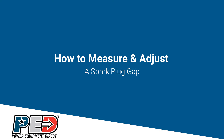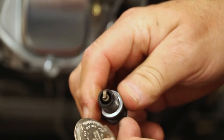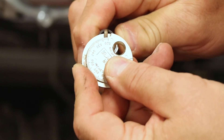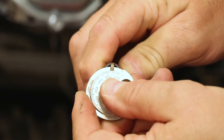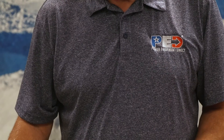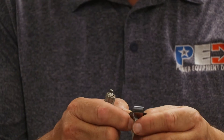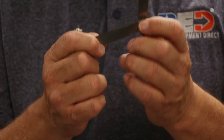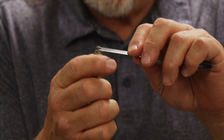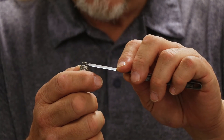You'll always want to check the gap. You'll need a gapping tool — this spark plug gapping tool is probably one of the easiest tools to use. Simply put the plug on and slide it up until you get to where it's supposed to be. This one's supposed to be 25 thousandths of an inch. There's 20 thousandths, there's 30 thousandths — 25 is right in between, so it's perfect. If you don't have a regular plug gauge, you can use a feeler gauge. The feeler gauges are all marked, so just find the correct size — this one happens to be 25 thousandths of an inch. Slide the blade into the gap and you should feel a slight drag when it moves in and out. Then you know you've got the setting correct.